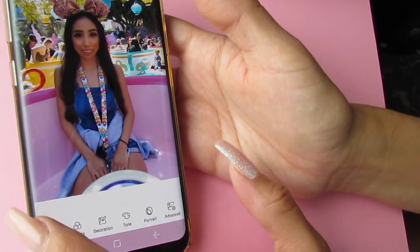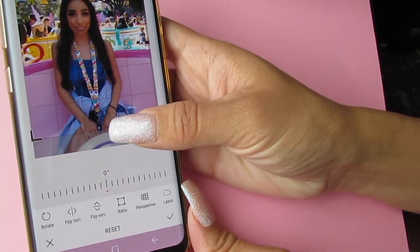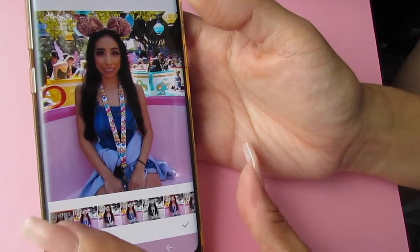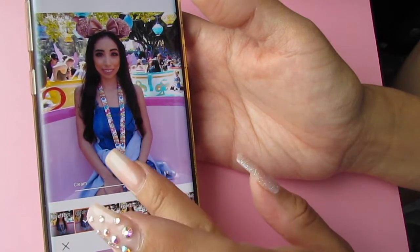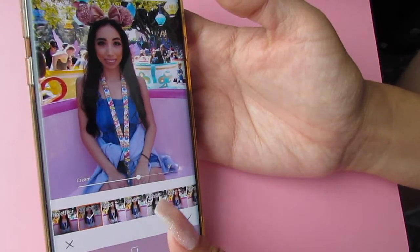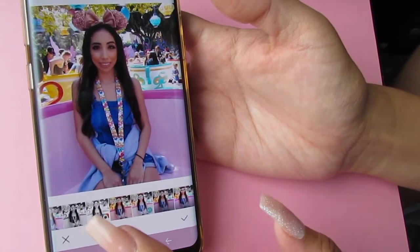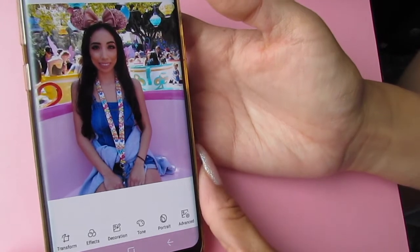I'll crop this a little bit — I think I kind of like it but I'm just gonna crop a little bit from the bottom, like about there. I'm gonna click cream and do like a 60%, and I'm also gonna sharpen this — click sharpen right here to make it crisp.